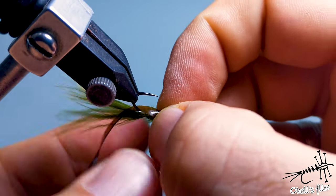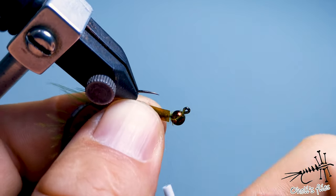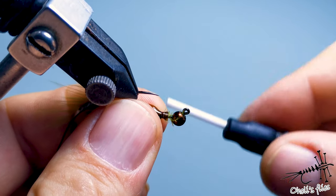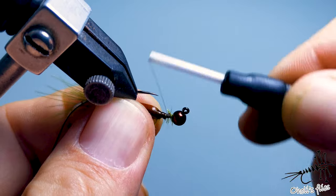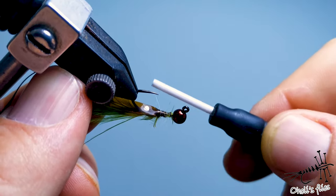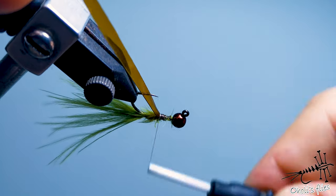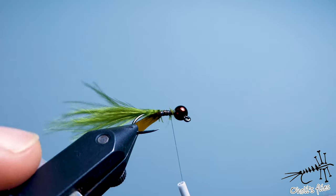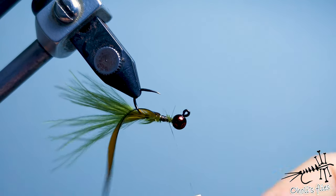With not-too-tight wraps at the beginning and tighter wraps as I advance forward, I'll secure this. I don't want to cut it — you can also pull upward here so it will be centered. Now I need to create a dubbing loop.